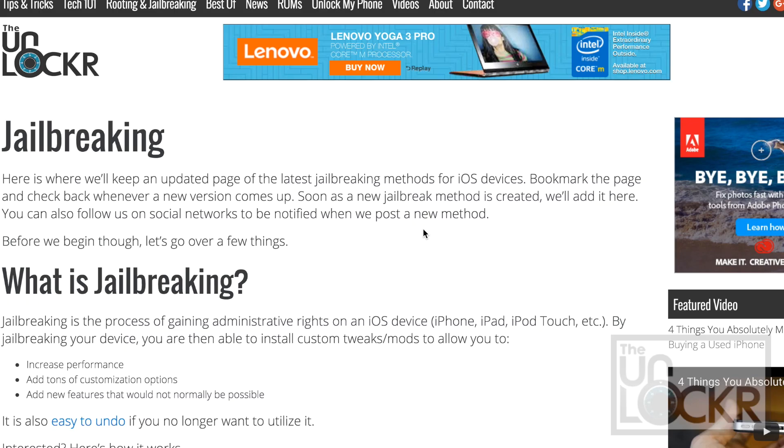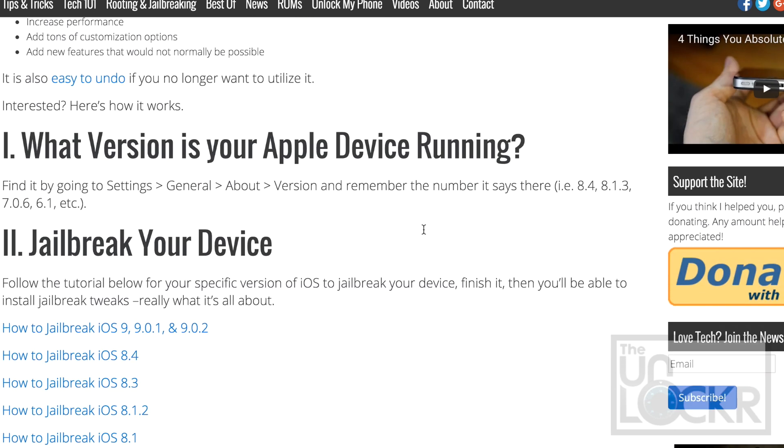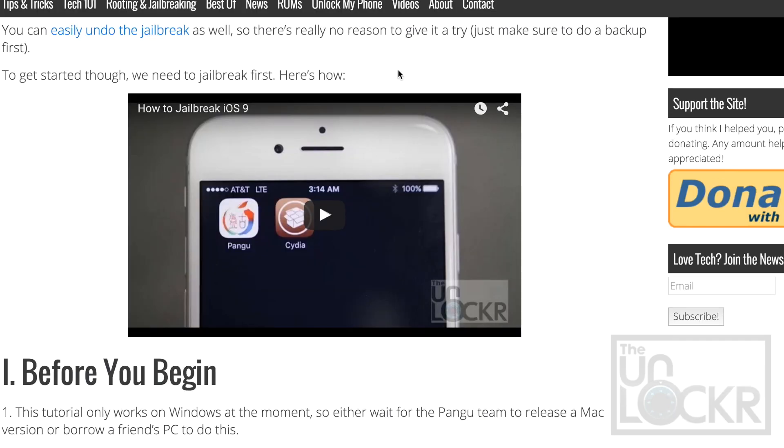He's trying to make it work for everything else, but you can check it out now and it works pretty well. First up, in order to do this, you must be jailbroken, so please click the link below this video on my site and click the jailbreaking link there and then you'll be taken to this, where you can choose the version of iOS that you are on, click that link and proceed to do that video.